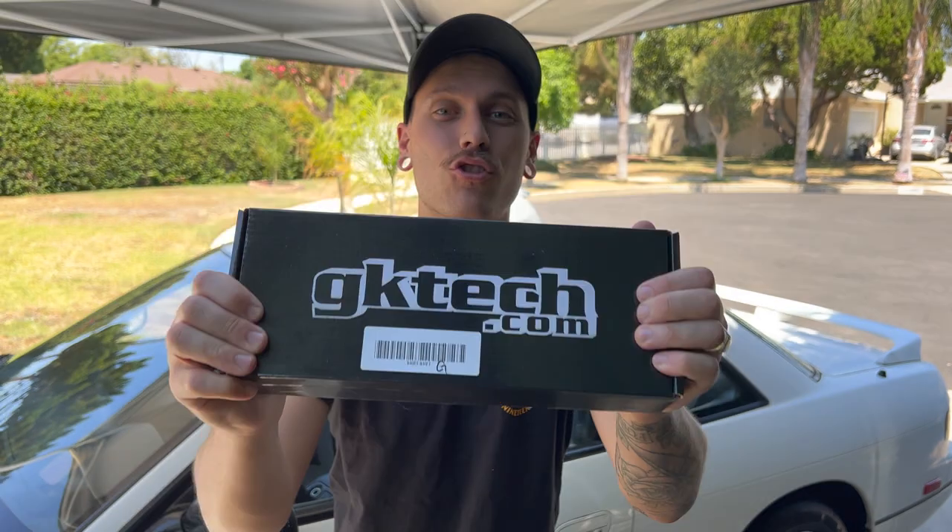What is going on guys, thank you so much for tuning in back to the channel. Today we got a great fun and easy install that just about anyone can do. I'm going to show you guys exactly what it is — the GK Tech short throw shifter kit for the S13. This is going to clean up a lot of the slop in that OEM shifter and make it feel like you're basically driving a race car. I'm going to show you what's in the box and leave a link for everything below.